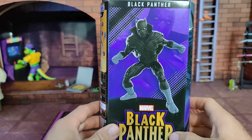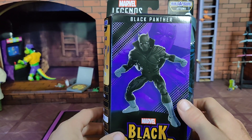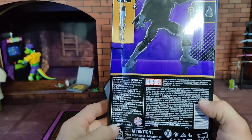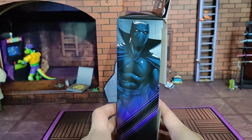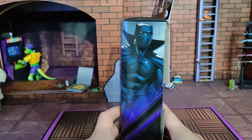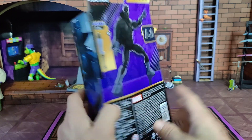Instead of a peek at the product we get a digital render that may or may not accurately reflect what's inside — probably fine print somewhere will say that. Honestly this is how a great deal of products are sold the world over. It's just a transition period and it seems a bit of a rough one at that.